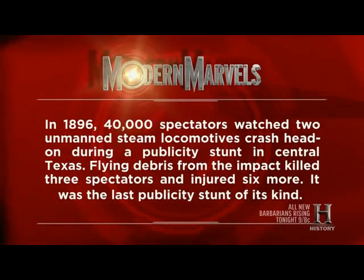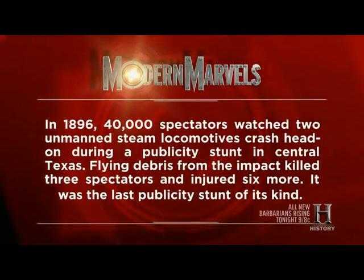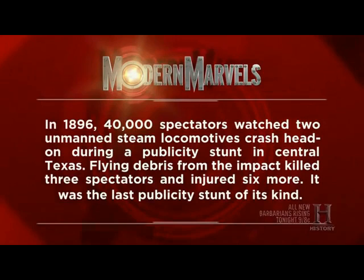In 1896, 40,000 spectators watched two unmanned steam locomotives crash head-on during a publicity stunt in Central Texas. Flying debris from the impact killed three spectators and injured six more. It was the last publicity stunt of its kind.